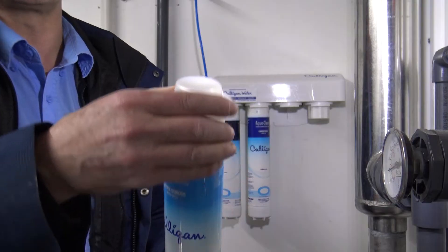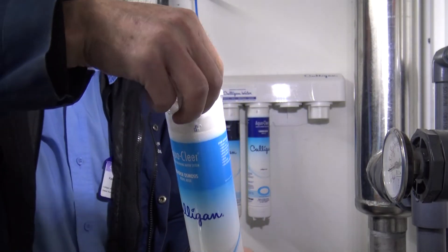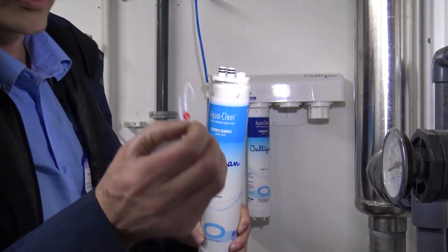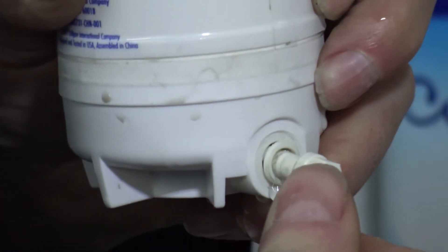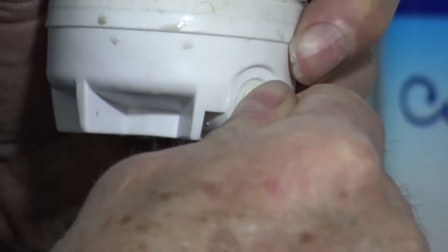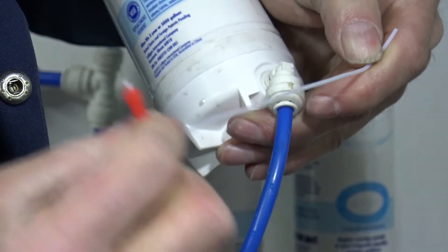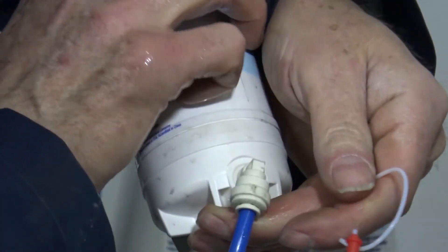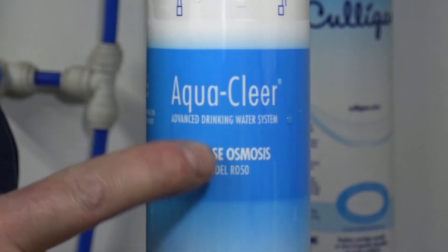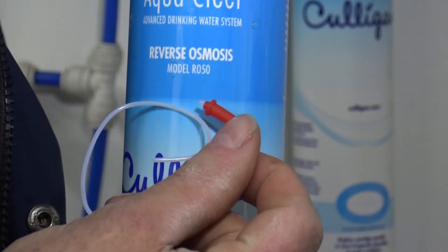The new RO membrane comes with a capillary tube on the cap — save it for later, it's very important. Attach the drain line to the new cartridge, then remove the capillary tube. The capillary tube is a specific length — do not cut it. They are also matched to the specific cartridge; in this case an RO50, it is a red capillary tube.